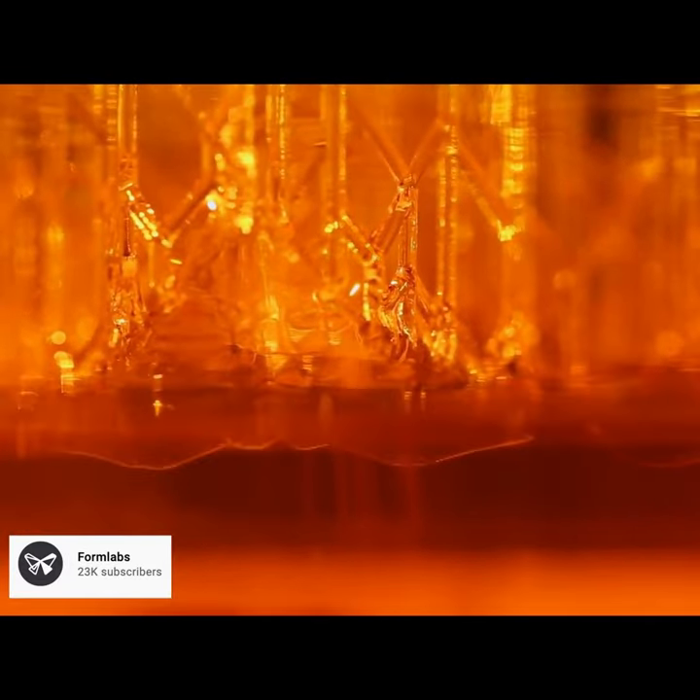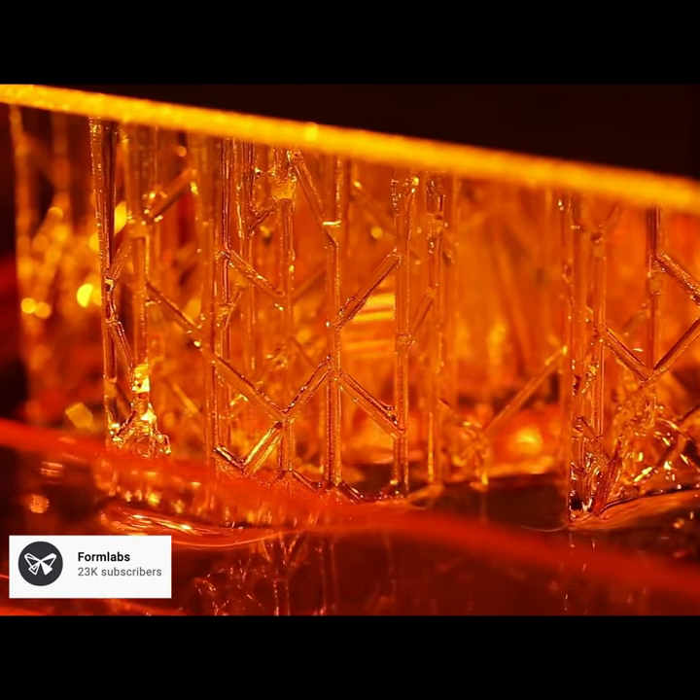Using a UV scanning laser, you then draw out each layer, one on top of another, curing the resin into a solid plastic 3D prototype.